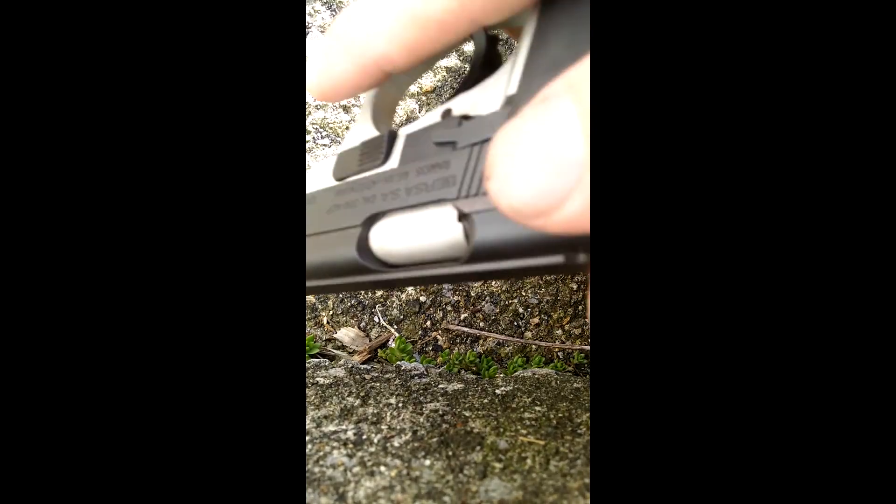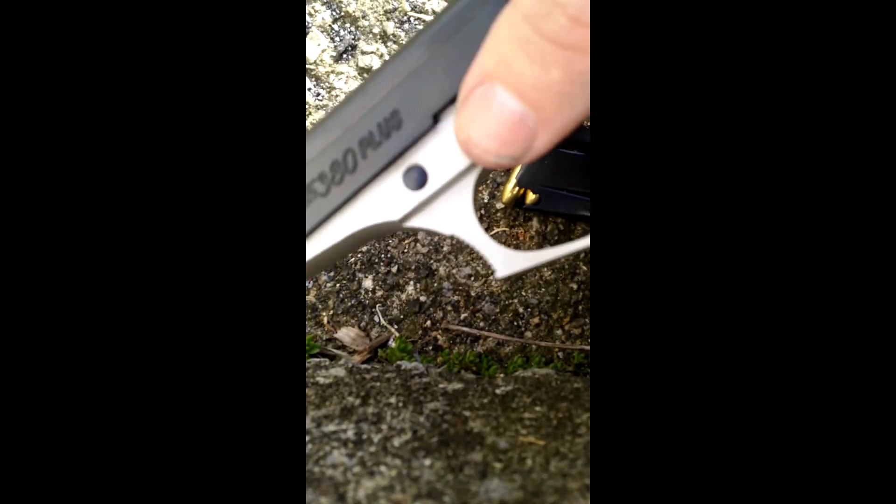It wasn't loaded, but now it is. Now she's unloaded. It's got a magazine release disconnect. It's got this lock here, which I'm definitely not going to mess with.